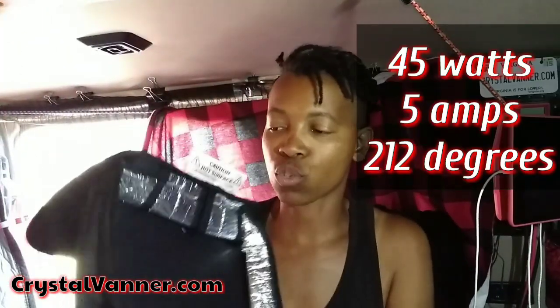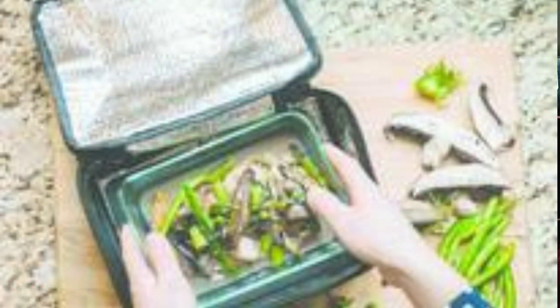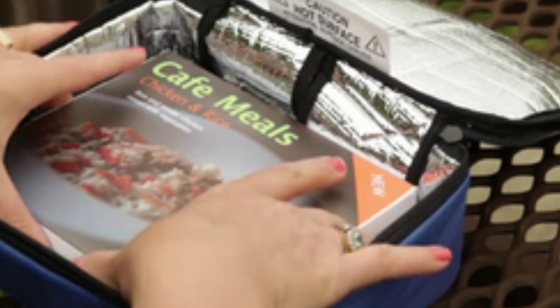Basically it's like a hot plate but not super hot. This one plugs into 110 — I don't know if they had 12-volt ones when she bought it — so I plug it into my inverter. It doesn't take much wattage. Inside there is a plate that gets up to about 120-something degrees, and the bag is like a foil lunch bag. You can put any plastic container, glass Pyrex dishes, or a frozen dinner in here and warm them up to eat.